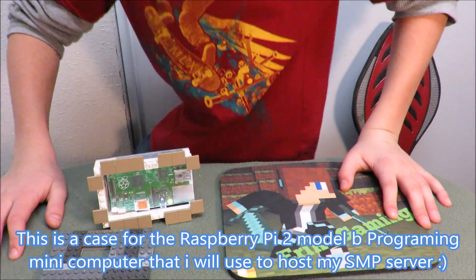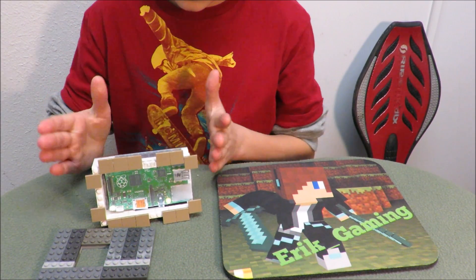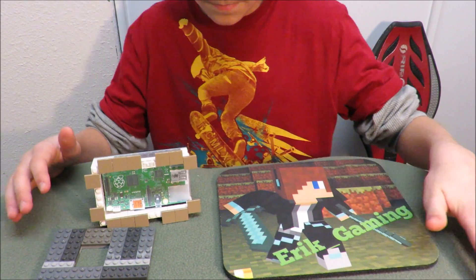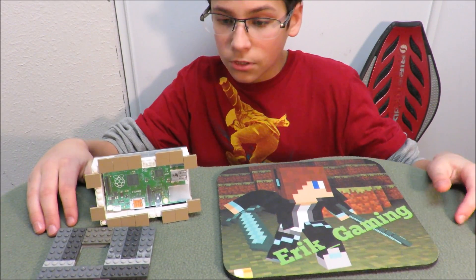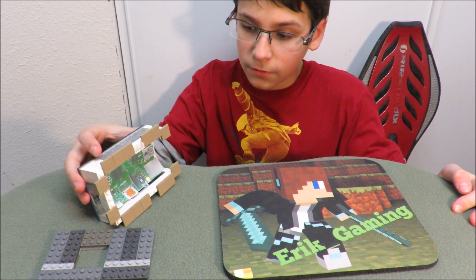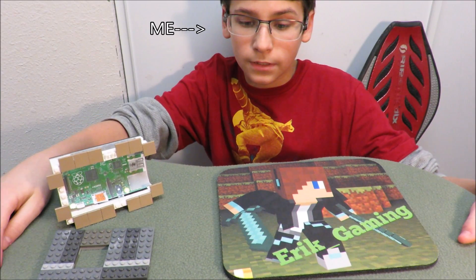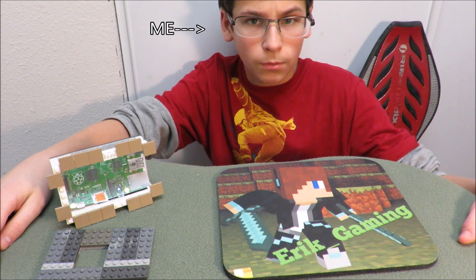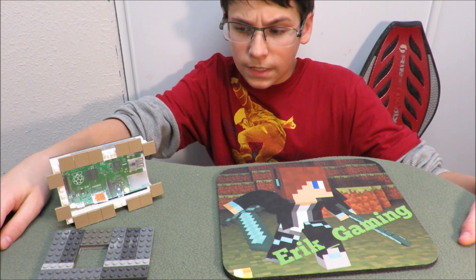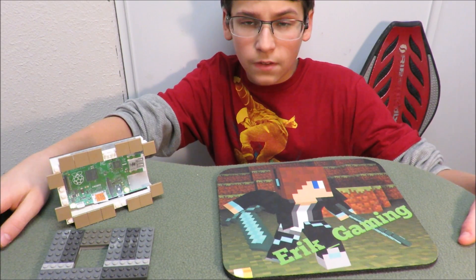Hello YouTube, it's Eric here and today I'm making a video on how to build yourself a Raspberry Pi 2 case. If you're thinking of getting yourself a Raspberry Pi, a case will be really good for you because it will protect your Pi and it will be portable. So if you make a case for yourself instead of paying five dollars, you're saving money.